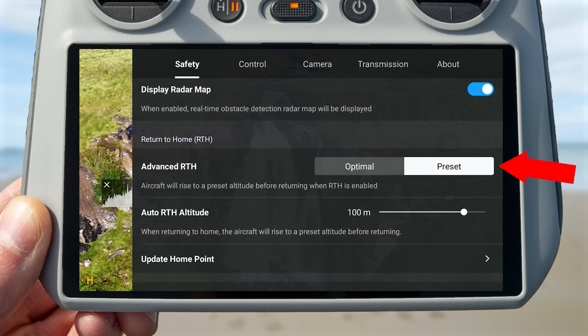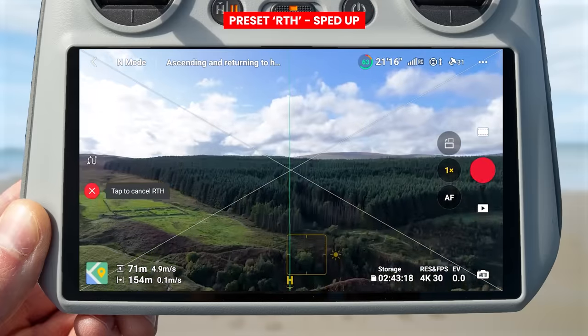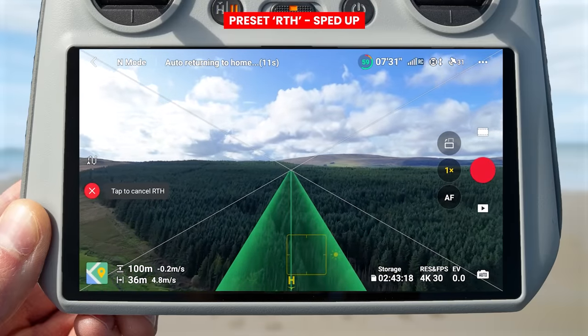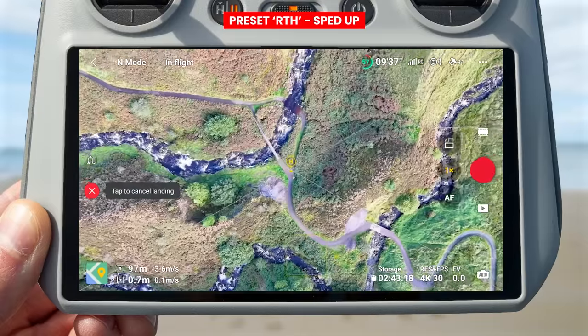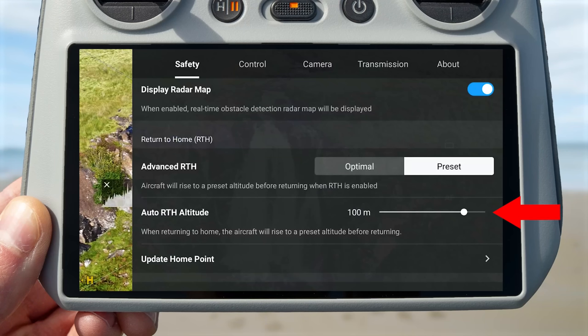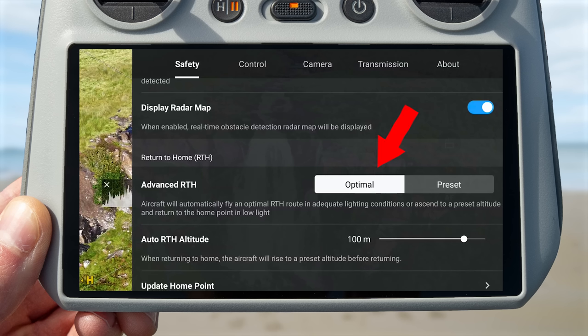Return to home might engage automatically if you lose signal between the controller and drone, if the drone has a critically low battery, or you can manually engage it by pressing and holding the return to home button. If this setting is set to preset, the drone will rise up to a preset altitude, fly back to above its home point, and automatically land. That preset altitude can be set under the auto return to home altitude setting just below.